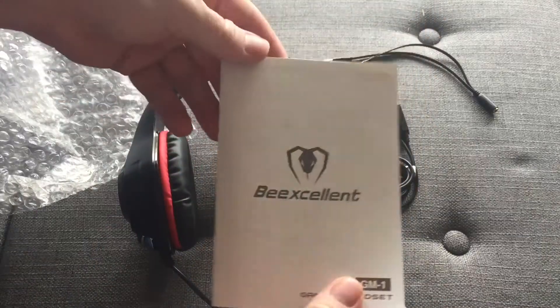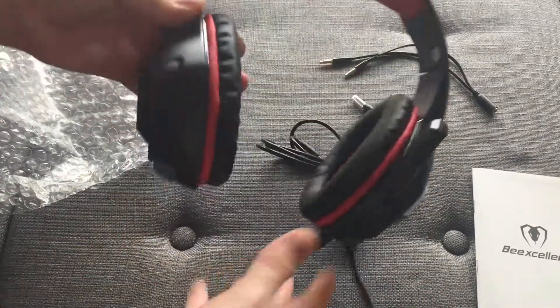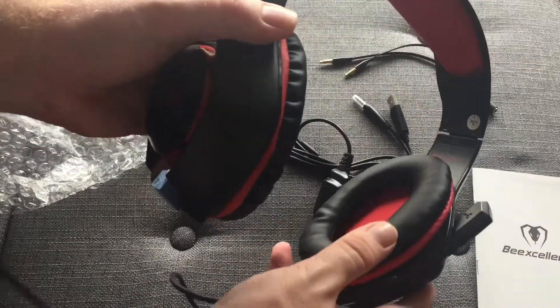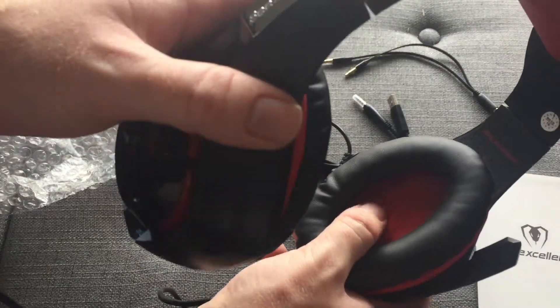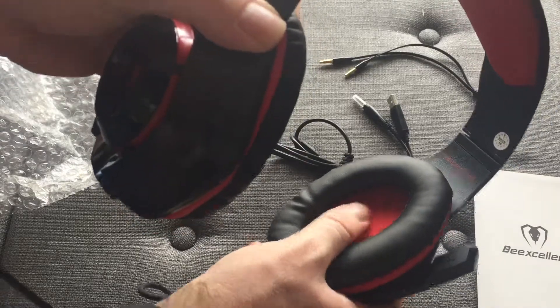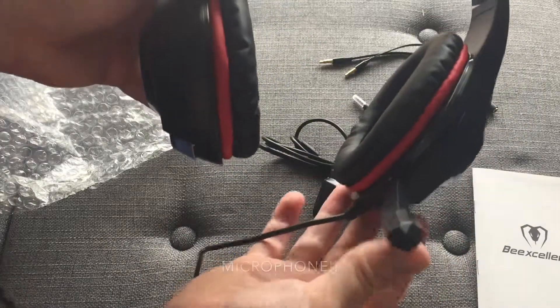It also comes with the manual so that you know how to use it and what it can and cannot do. And finally we have the headset itself. It looks pretty big. We have sort of a leather here on the pad, just a small little cloth here — kind of like a microfiber towel. It's a little stretchy. And then of course we have our speaker right here.